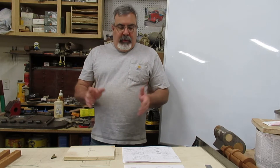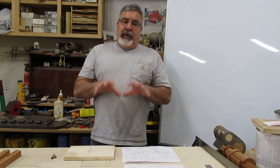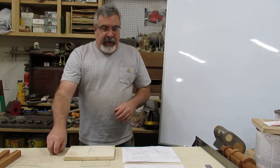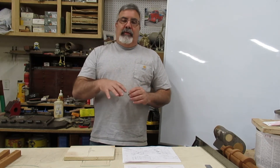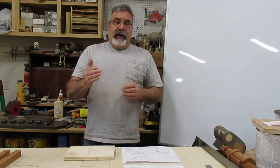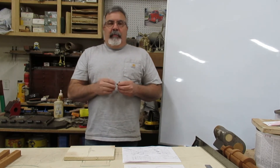Hey everybody, Dave Clark, the pattern guy. We're gonna start making some sawdust today. We're going to work on the cylinders, but not today — we still have a split pattern to do. I got another job in and I'm still waiting on some dimensions from Jesse. I've got a few customers, some more urgent than others, so I've got to keep those guys going.